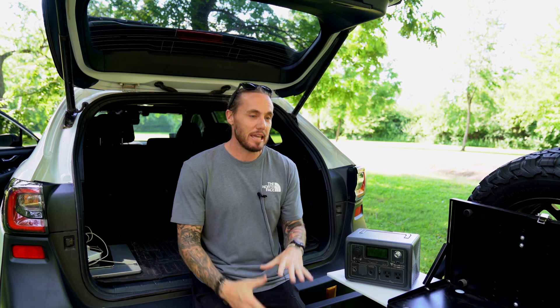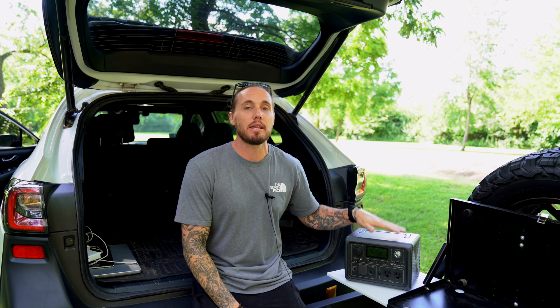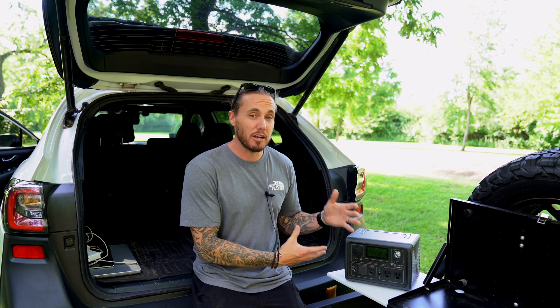What is up everybody, welcome back to the channel. My name is Josh, this is Overlanding Now, and today we're going to be diving into this little guy I got sitting beside me — the Blue Eddy EB3A Mini Power Station. What I want to talk about today is what this thing is actually good for and is this enough power for you, or is it not going to work for you?